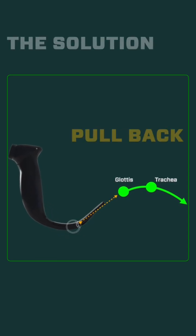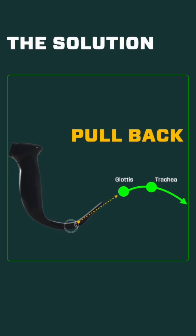The first solution: simply pull the blade back. Don't get too close, and don't get underneath the epiglottis if you don't have to. Seat yourself in the vallecula, pull back a little bit, and that does a couple of things. First, it gives you more of a glide path to the trachea and more room to deliver the tube. Second, it decreases the angle and aligns more with the tracheal axis.